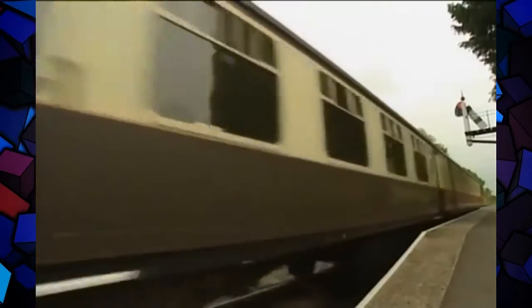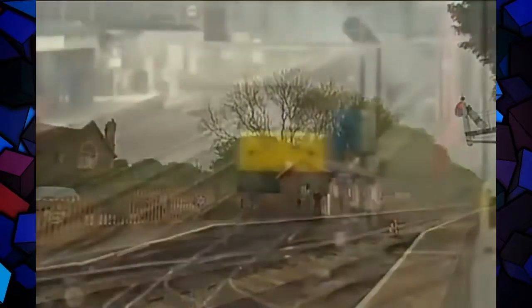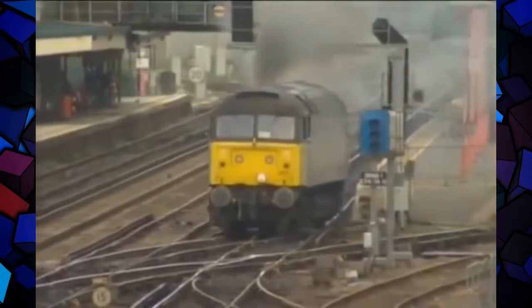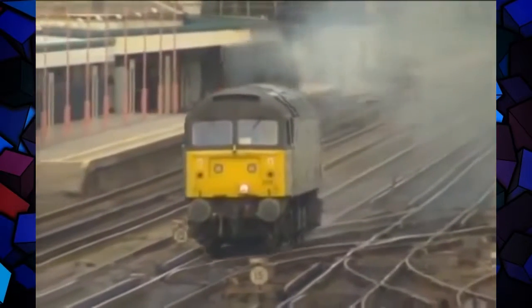While the various classes of diesel came and went, one in particular appeared to be timeless — the 47, diesel's equivalent of the Black Five, seen here scurrying away from Eastleigh like a bat out of hell as it goes in search of its train.